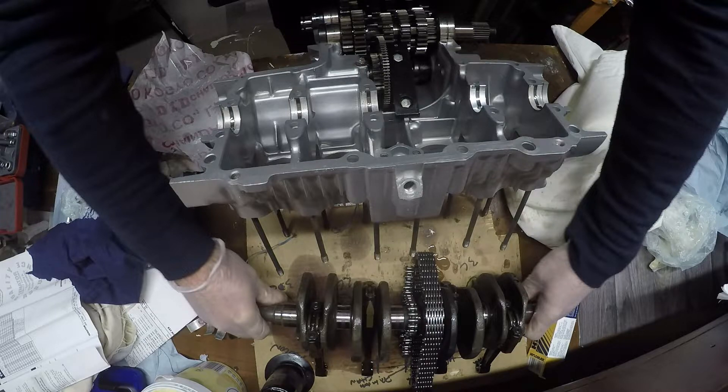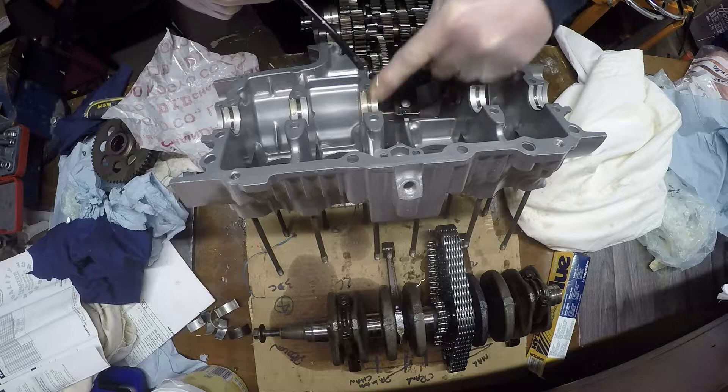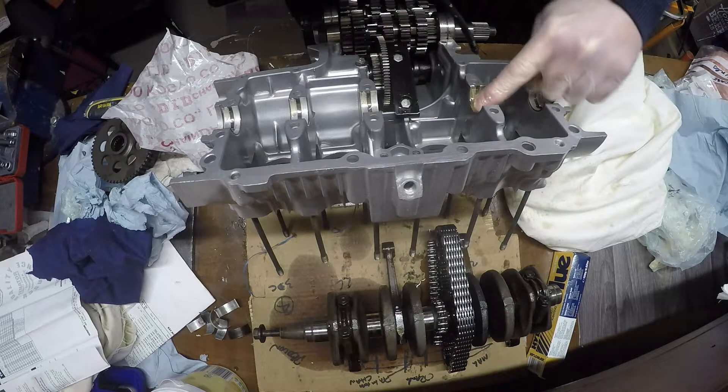There are some seals, the primary drive guide - this is a round spinny thing with teeth on it, I can't remember what it's called - and then the main bearings. Give them a good oil just so it's not bone dry.